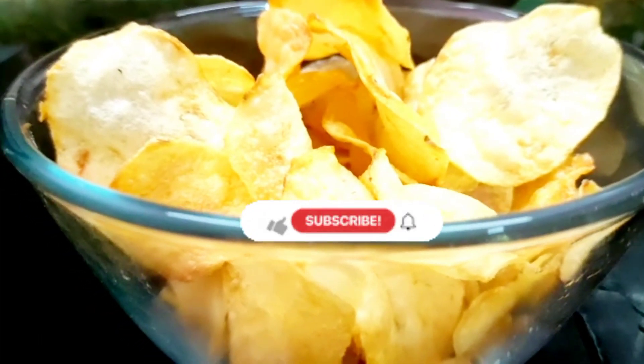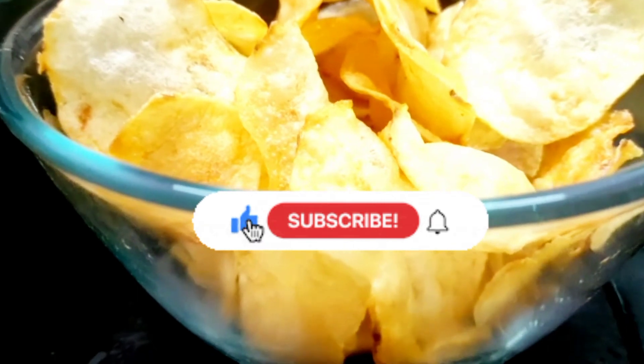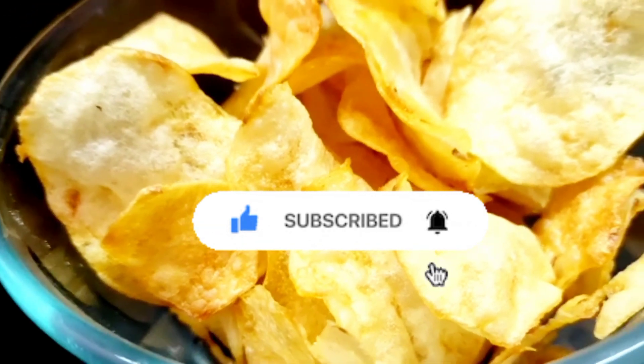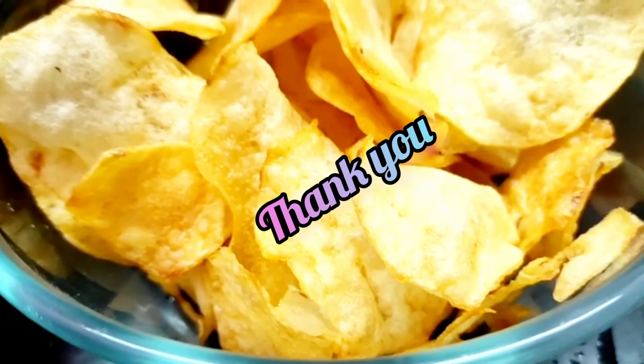If you want to know, subscribe to our channel. Subscribe to my channel and share it with your friends. If you like this video, click on the bell button. Thank you.